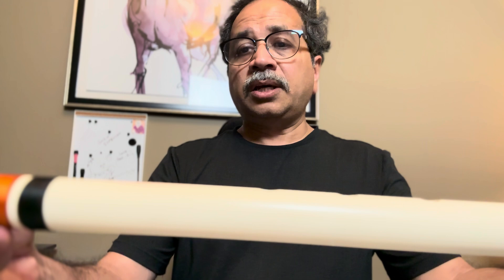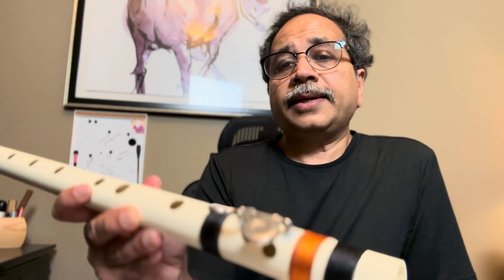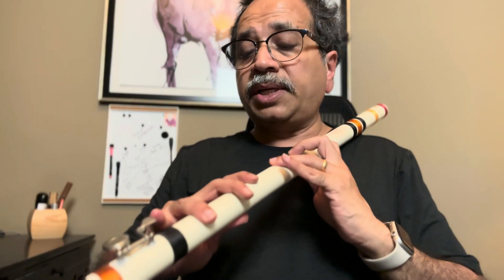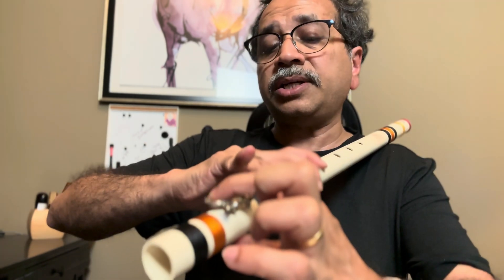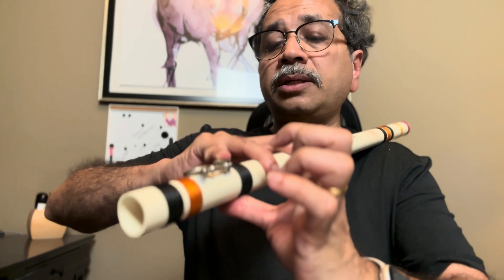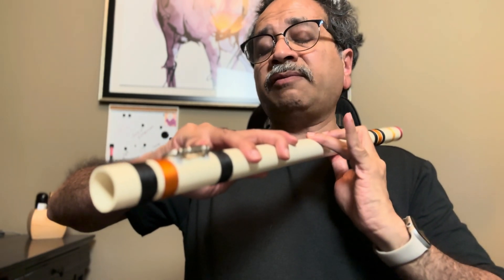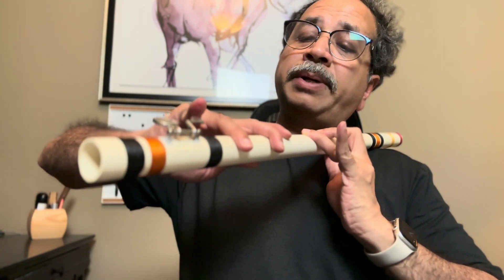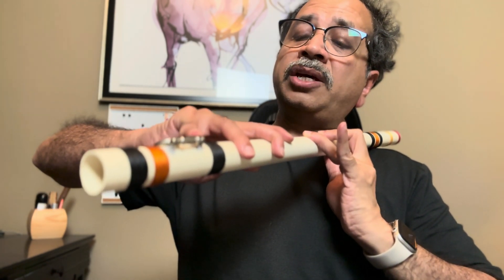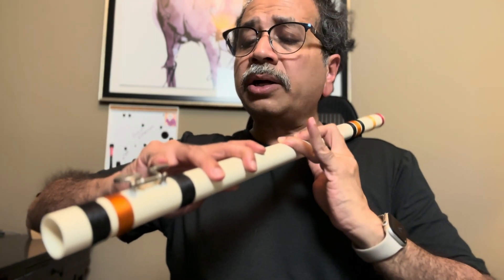So I'm trying this as a prototype on this PVC Bansuri. It's okay, it's not great. The main problem is the length of the extension pad — the pinky key is right here, and I would really like it to be slightly longer. With this length of Bansuri it's a bit of a stretch to reach this key, which defeats the purpose. So I would really like a longer key.